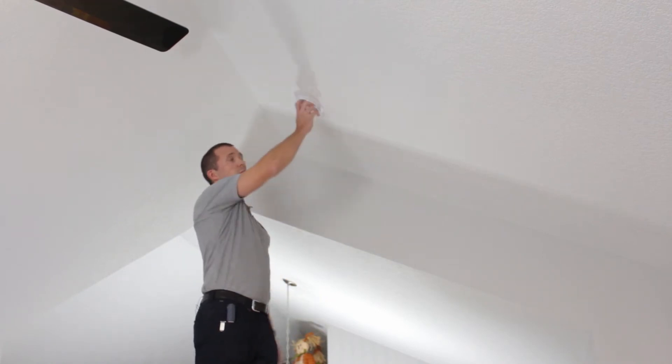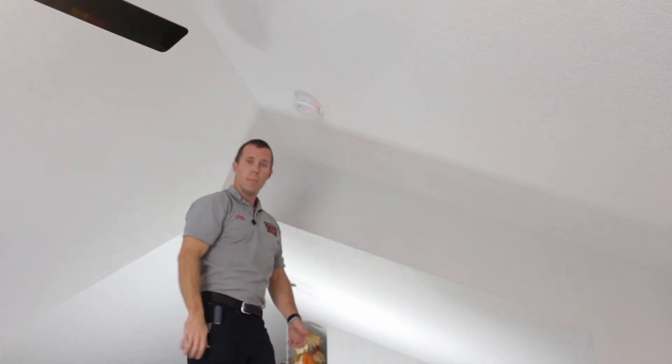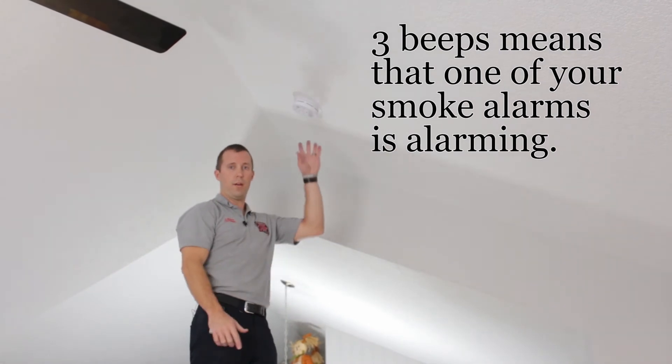Now install the battery and then test it. That's what we're hoping to hear — the whole house goes off, not only just this one.